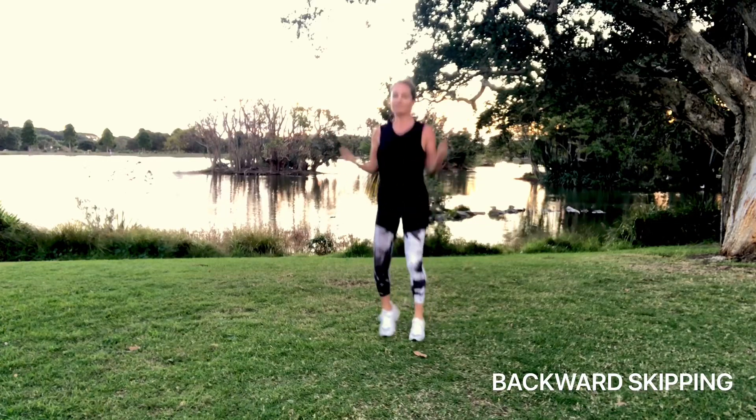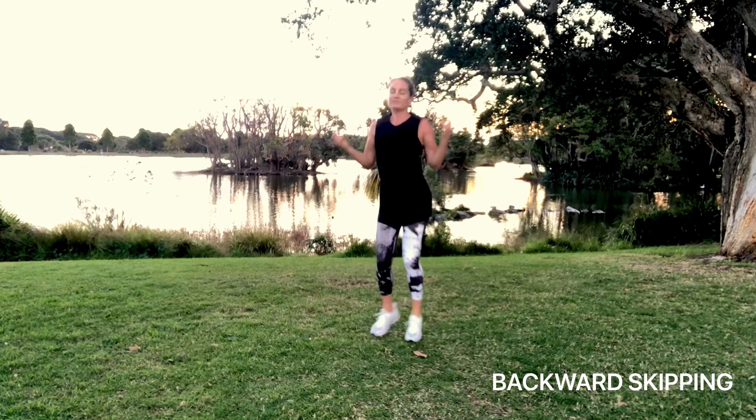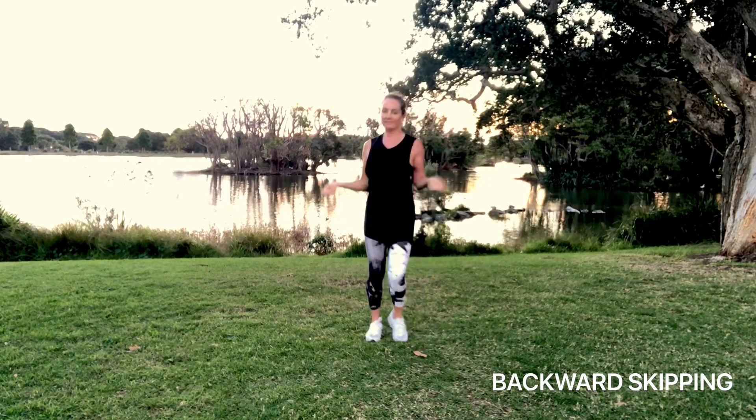We're going into backwards skipping now. So imagine you're jumping the rope backwards, your wrists are flipping backwards, and just stepping over that imaginary rope.